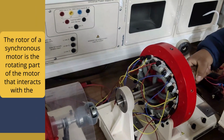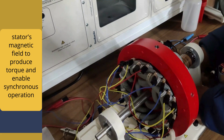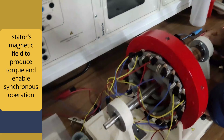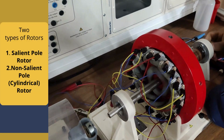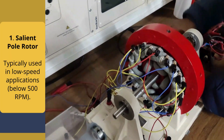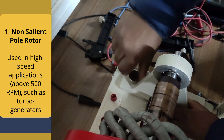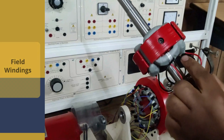Now we have the rotor. The rotor of a synchronous motor is the rotating part of the motor that interacts with the stator's magnetic field to produce torque and enable synchronous operation. We have two types of rotor: salient pole and non-salient pole. Salient pole is typically used below 500 RPM, and non-salient pole cylindrical rotor is used for above 500 RPM.